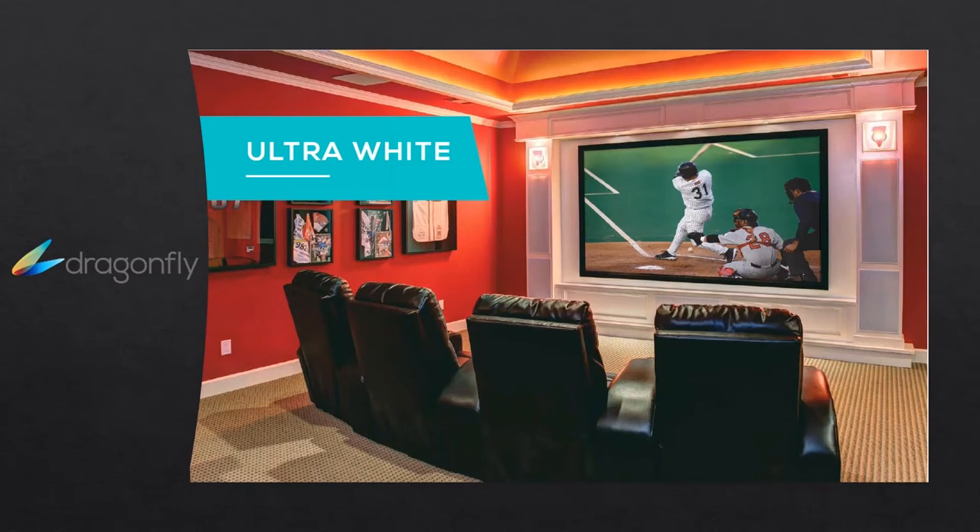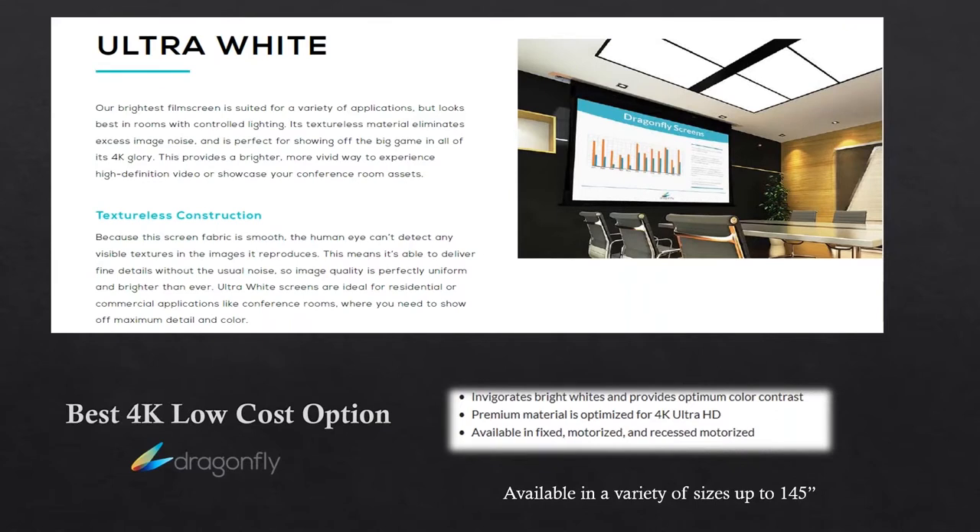The next one is the ultra white. Ultra white is our brightest film screen, suited for a variety of applications. It really invigorates the bright whites and provides that optimum color contrast that comes from the projector. The screen does well at enhancing that. This is a 4K type of material, really there to optimize those 4K projectors. It's smooth — when you see it, the human eye looks at the visible textures and can really see the resolutions. This is a material that has been continuously improved upon.